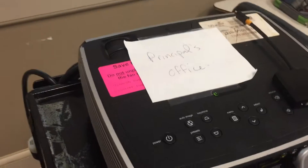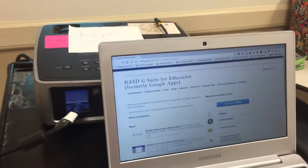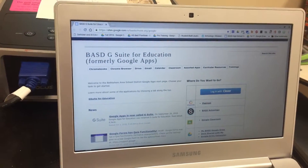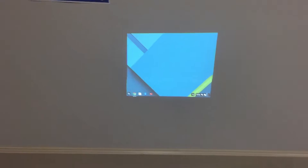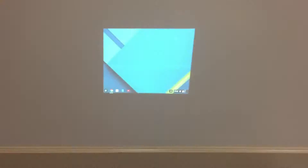Once I do that, my projector is sensing that I have connected something to it. You may have to go in and select the source if it doesn't automatically detect it. You'll notice I'm on the G Suite page and the projector is showing something different — what it's doing is actually extending the screen.